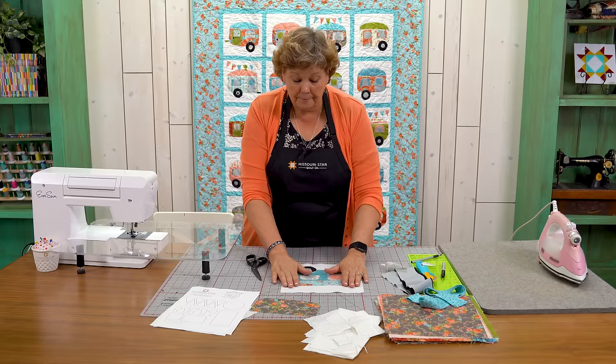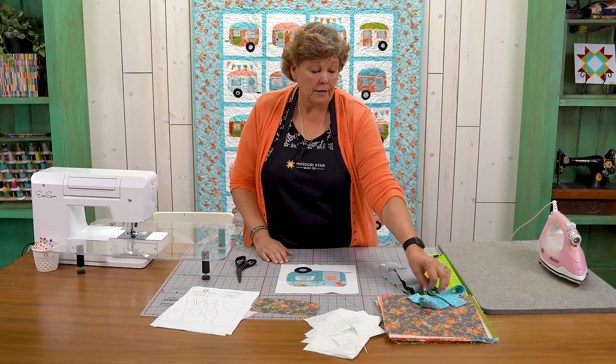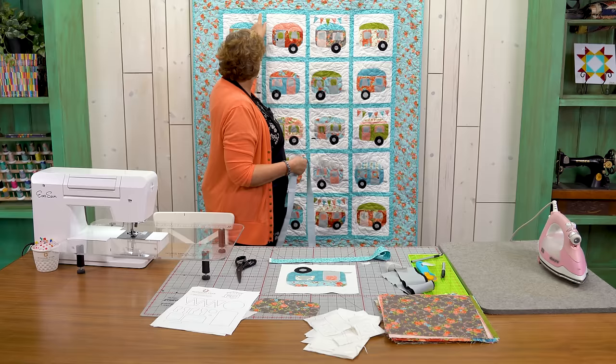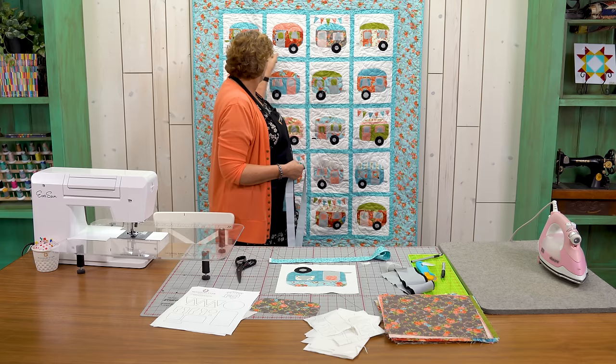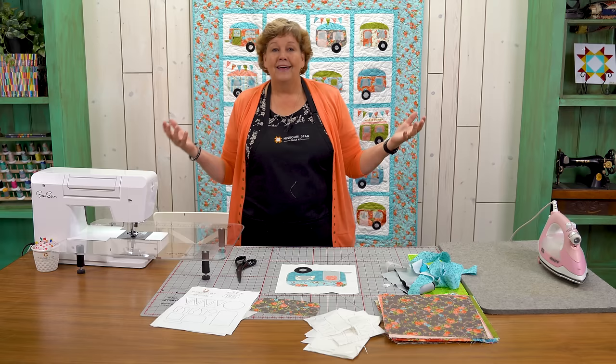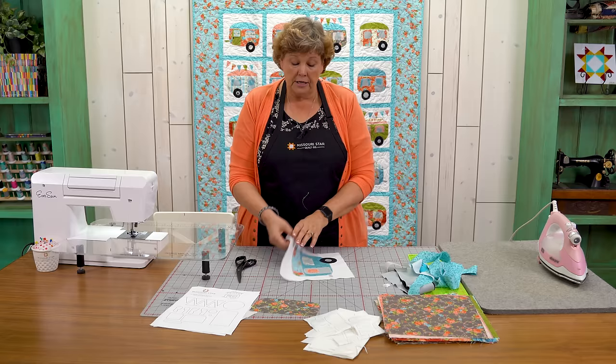To finish the quilt, cut your one and a half inch strips into ten inch pieces and put one in between every block for sashing, then a long strip in between each row. Match up row to row — with an inch and a half strip it isn't hard. Then add your outer border and you're good to go. These blocks also make great pillows or single wall hangings. We hope you enjoyed this tutorial on the Cute Camper Quilt from the Missouri Star Quilt Company!